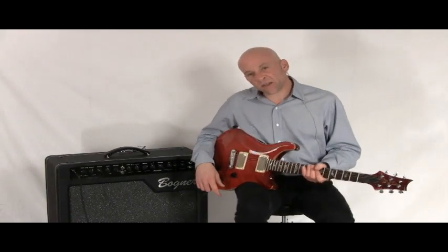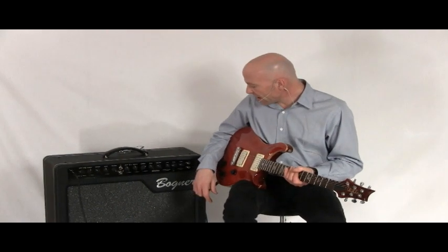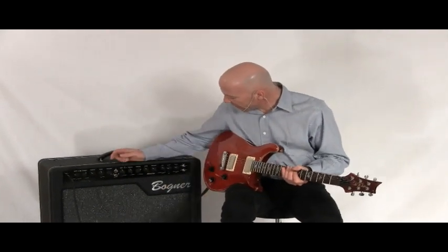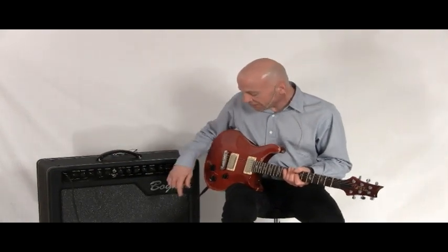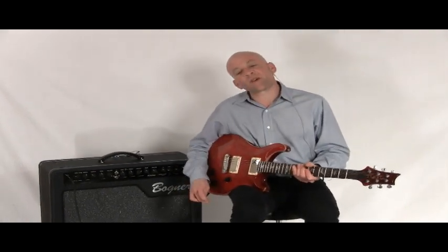So there it is — the Bogner Alchemist. It's available at nstuffmusic.com. It's a really, really great sounding amp, very ruggedly built, and it's in a 2x12 configuration for this one. Thanks very much for listening.